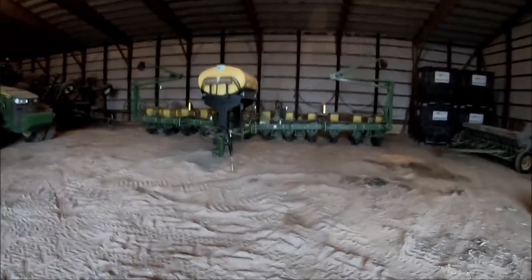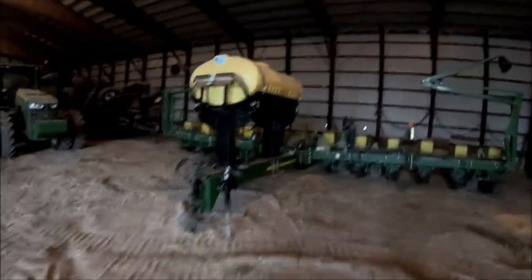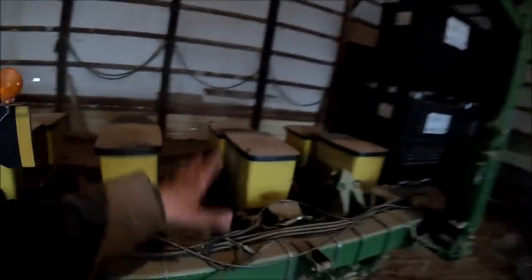As far as the planter goes, let's run over that really quick. Everything that we can do before it has to be hooked up to the 4640 — the seed boxes have to come off, the insecticide boxes are going to have to come off. All these roller chains that are down in here back to the row units — there's actually three.